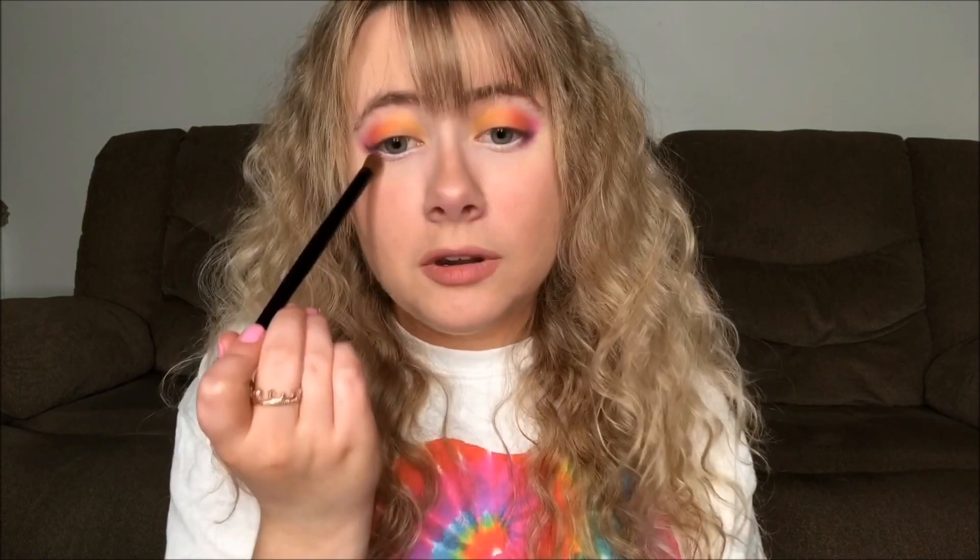I feel like a beauty guru when I blow on my brushes. I never wanted to get stuck in a niche — some people can take a niche and run with it and be super successful. But I don't like just sticking to one thing. I like to do funny videos, I like to do makeup, I just like to do stuff with a humor twist. So I really don't know what you'd classify my channel as.